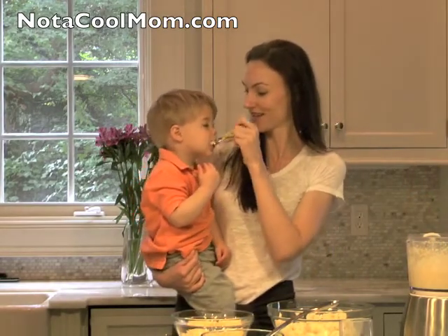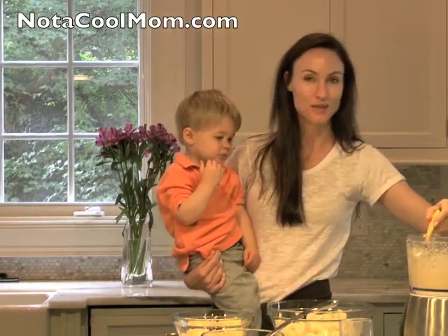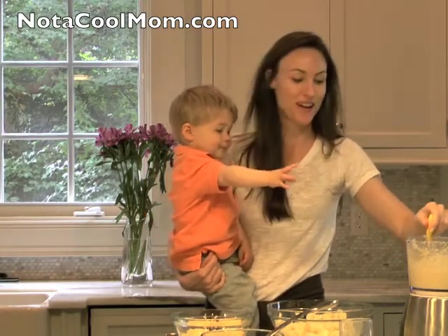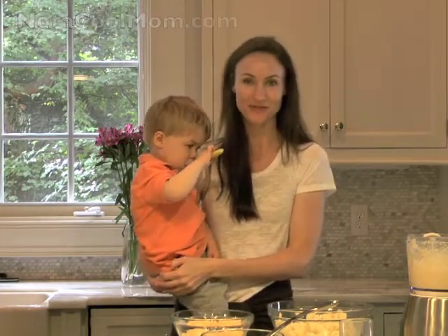Henry, you want a bite? And really this is such a great replacement for mashed potatoes. For more recipes like it, check out medicalmom.com. Thank you.